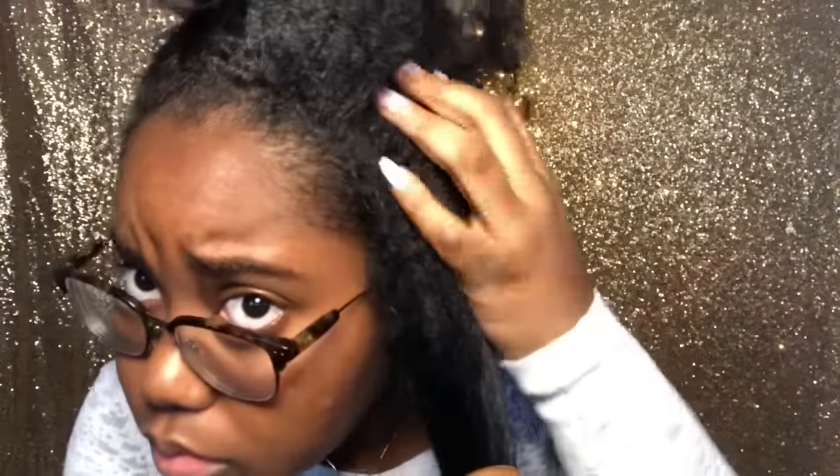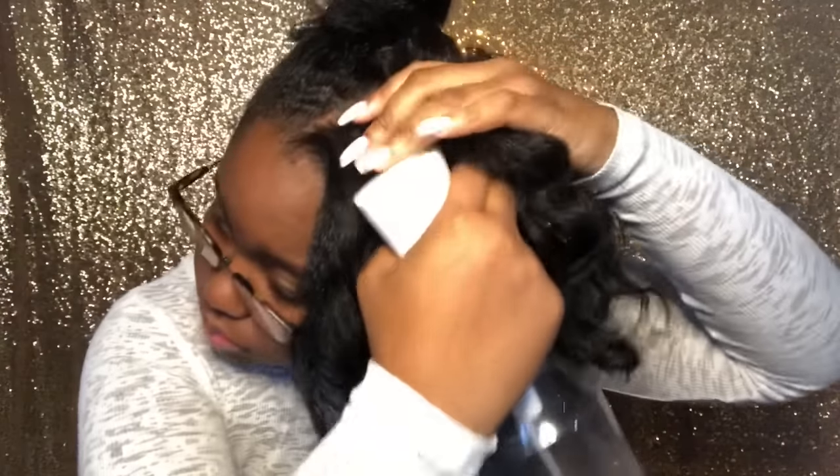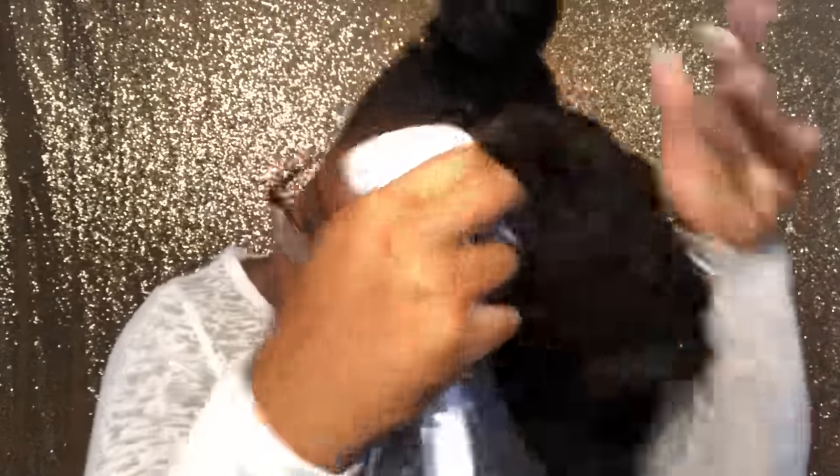I spray in there and then take the palm of my fingers and just massage it in. If I feel like I've missed any areas I always go back in at the end and get my nape area as well as my edges. This is very simple — you want to get all parts of your scalp and just massage it in as you go.